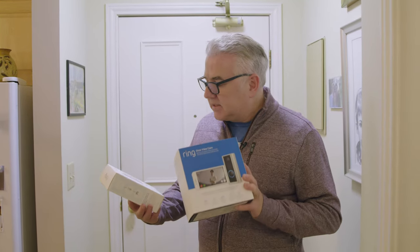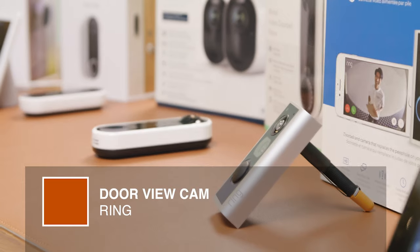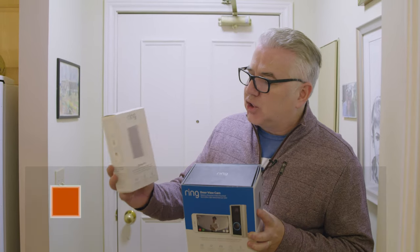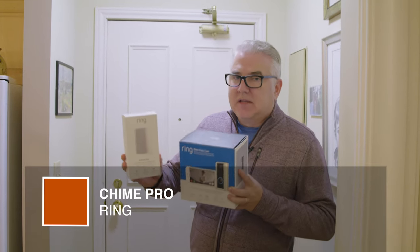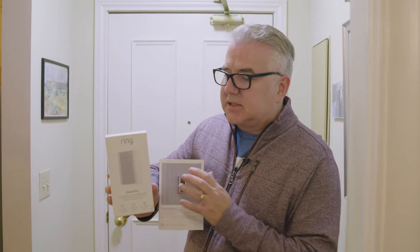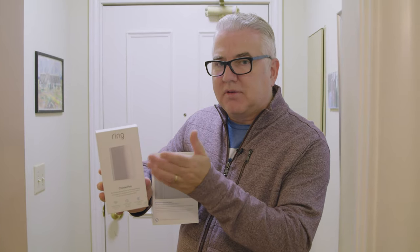To make this all work today, I've got two products, both from Ring. This is their Door View Cam, and it installs specifically into peepholes — for condos and apartments. I've also got the Ring Chime Pro. They've got a basic chime as well, but this one also acts as a Wi-Fi extender, so a little extra bang for the buck. You plug it right into the wall and set it up through the Ring app, so now if anyone rings the doorbell, it'll chime so they can hear it in the living room.